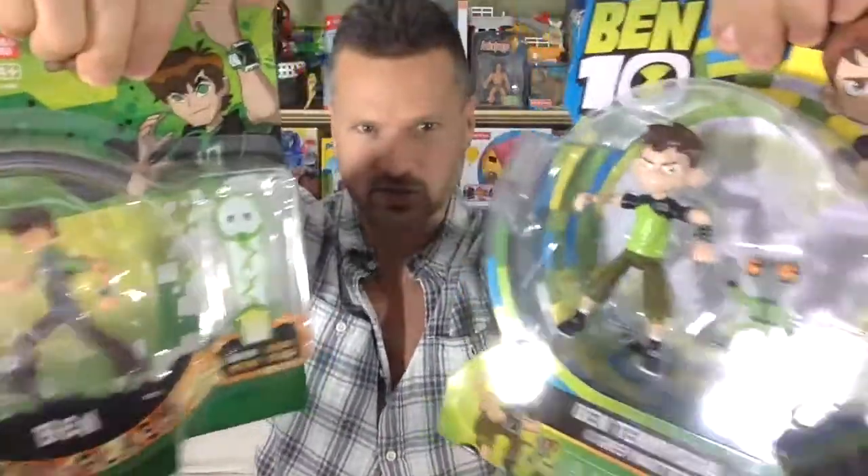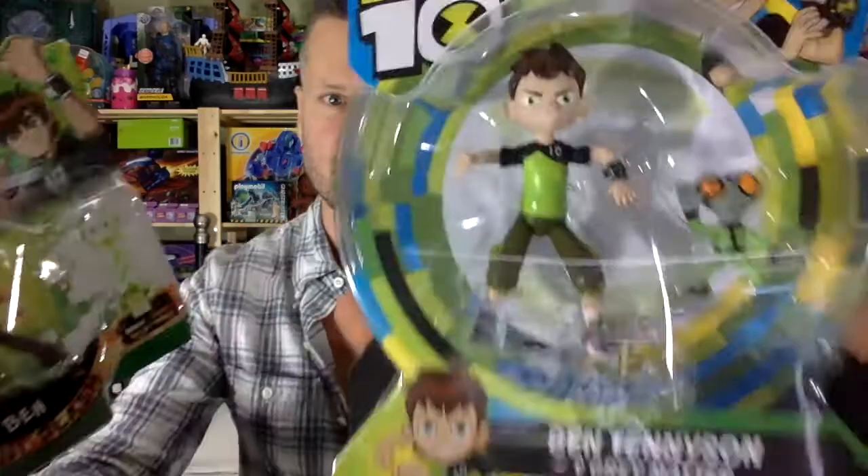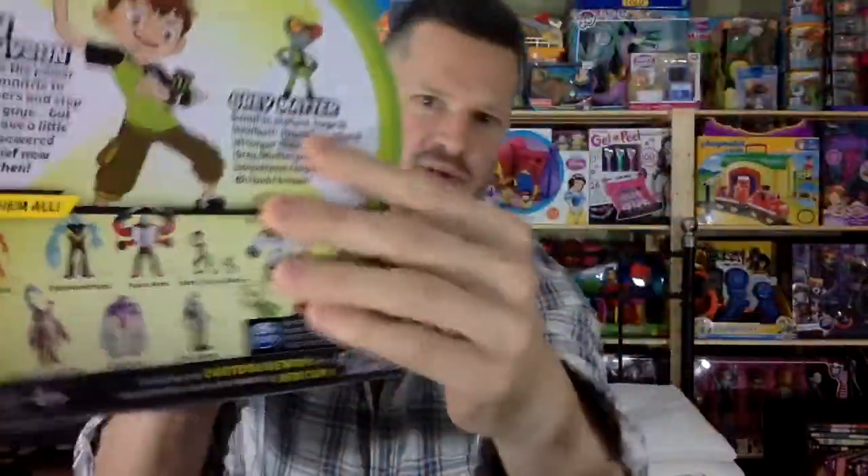Ben 10 vs. Ben 10! I can tell you right now that I already like the new version better — the one made by Claymates slash Spin Master.